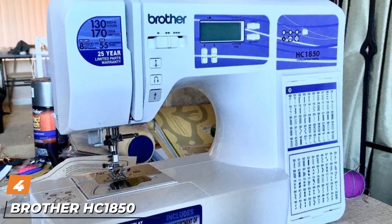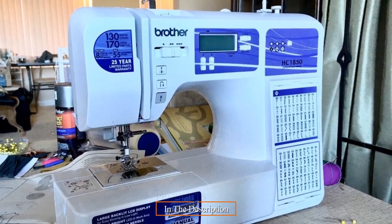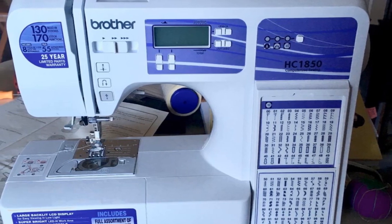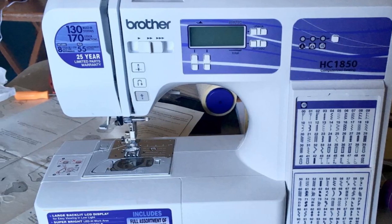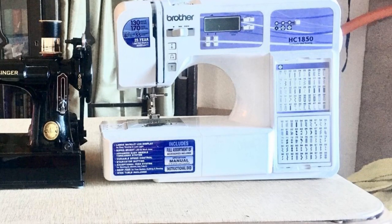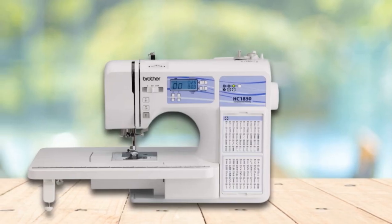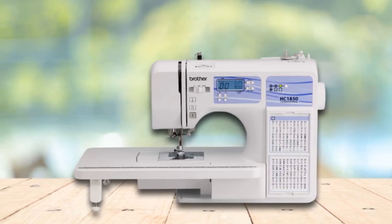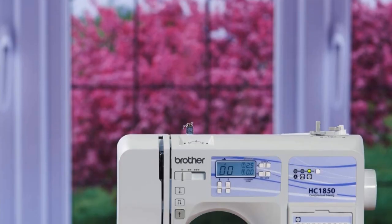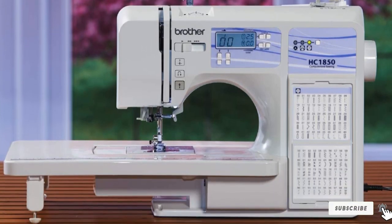Next at number 4, we have the Brother Innov-is 1850 Beginner Sewing Machine. This machine is simple enough for the absolute beginner but advanced enough to keep growing your skills for years to come. Packed with features and loads of different stitches, it will be a great option for sewing as a hobby. Whether you need it for simple clothes, everyday mending, or last-minute repairs, this is a great machine at a very reasonable price. It's a workhorse and a dream to use, and a good starting point for newbie quilters. A brilliant feature is the monogramming font to add a child's name or initials to any garment — super convenient for moms.